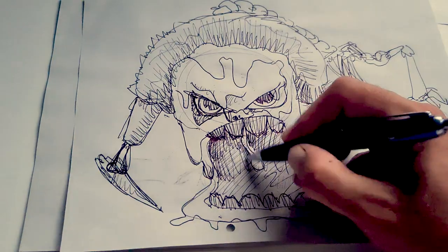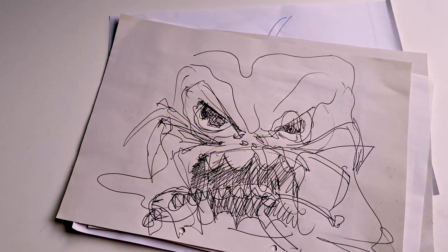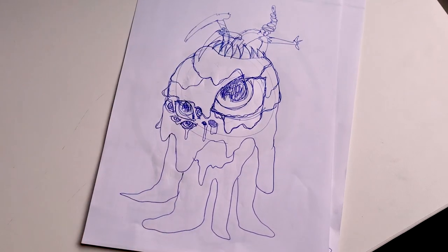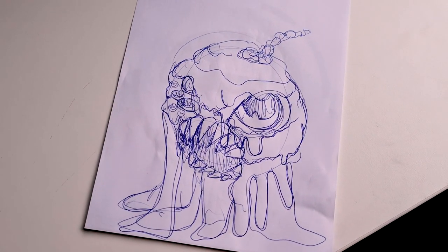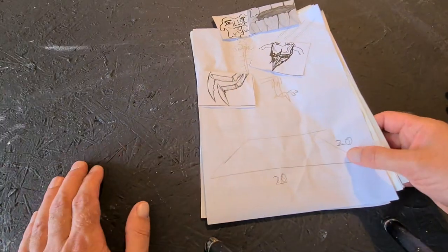This time I had several drawing sessions because I was not satisfied with the things I came up with at first. But in the end it turned out quite good and it will be challenging. So let's see.